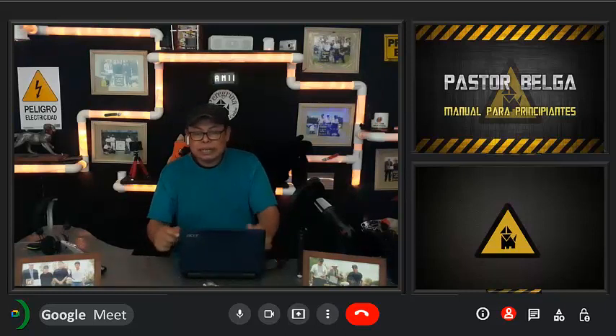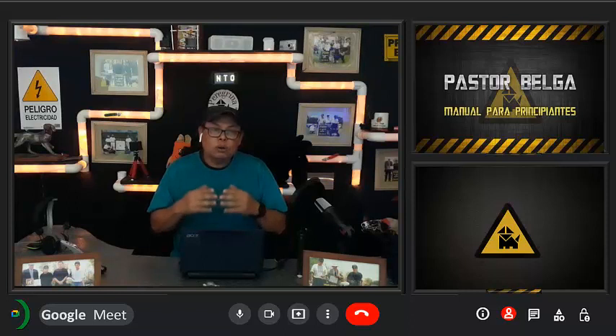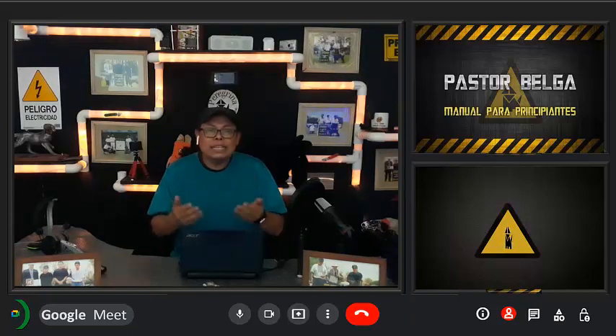A nuestros clientes siempre les recomendamos que, debido a que los alimentos premium tienen un costo bastante considerable y no quieren gastar demasiado, durante la estancia de su perro en nuestras instalaciones nos traigan un alimento más económico, para que yo tenga la oportunidad de darle de comer lo que nos pida.